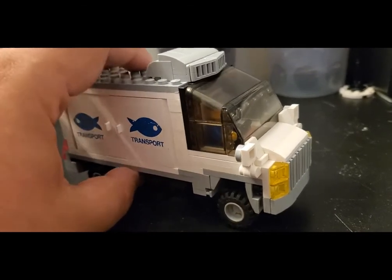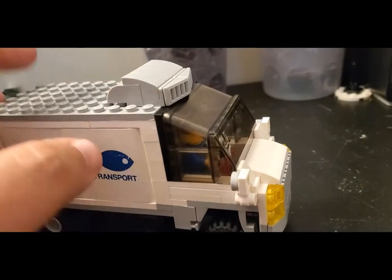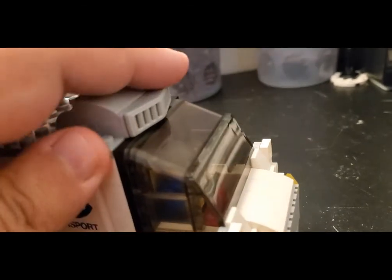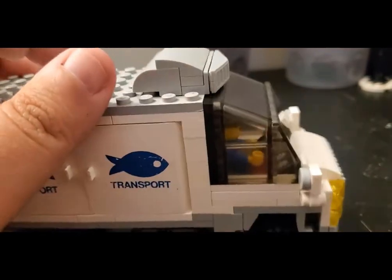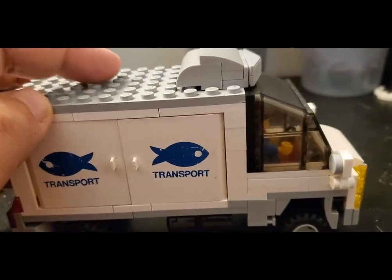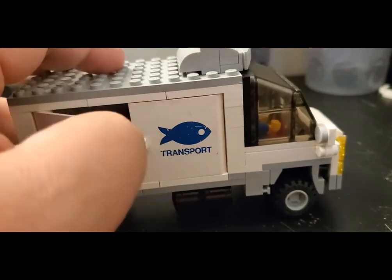Last but not least, on a truck like this you need a freezer unit, so I put together this little piece here. I didn't want anything really big, but I think it gets the point across that this is obviously a refrigerated truck to keep things cool. It gives the impression that it connects into the main cargo space of the truck. Let me go ahead and open this up and show you what's inside, because that's the fun part.